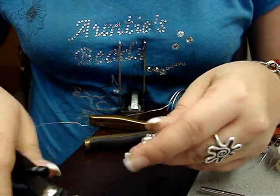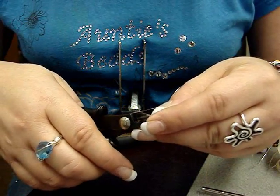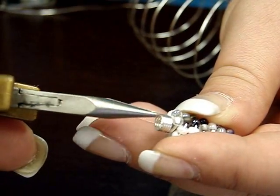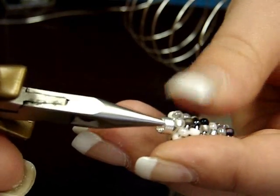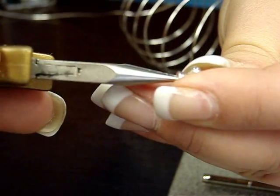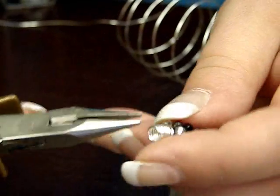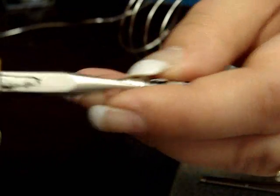I'm going to show you how to make sure your little ends are tucked in when you go to use this as a bead. I'm going to tuck it in to make a clean edge where the wire has been cut — just bend it slightly inward like that to make sure this little wire isn't poking out. I'll do it on this side as well. You can use a round nose or chain nose plier for this.